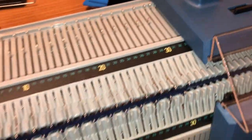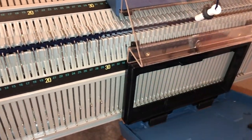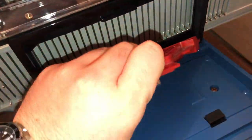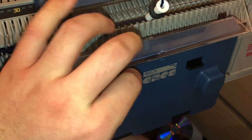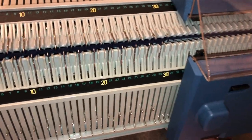All we need to do now is put a key plate into the ribber carriage — key plate five for this particular double-knit yarn in the ribber carriage, and key plate five in the main carriage as well — so we can just continue knitting now.